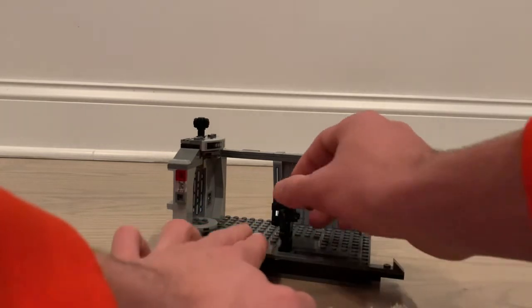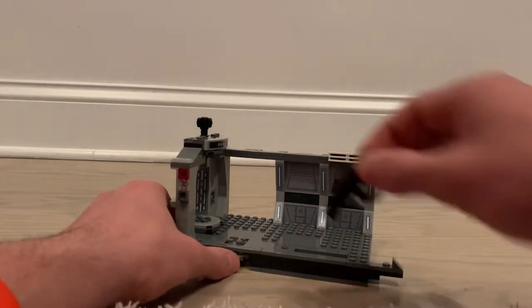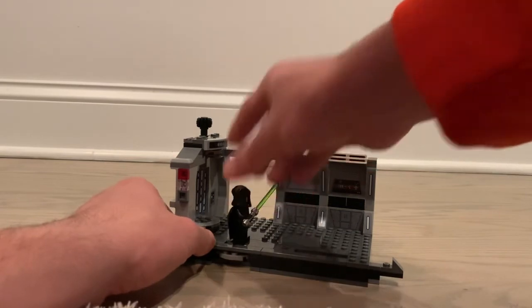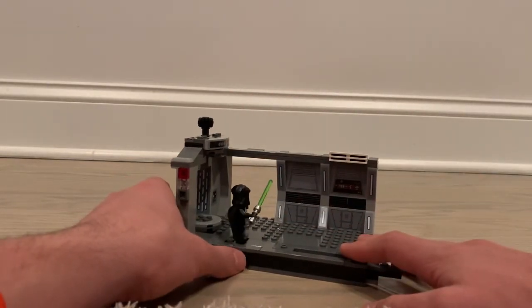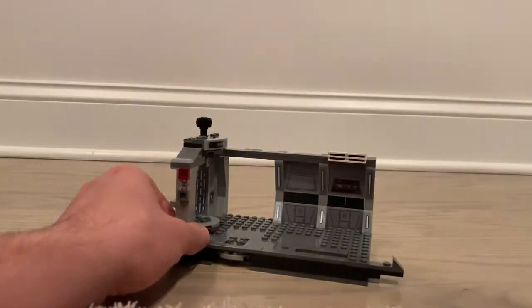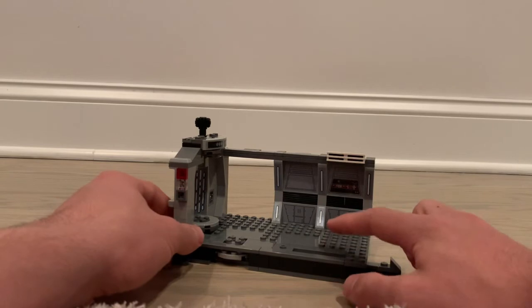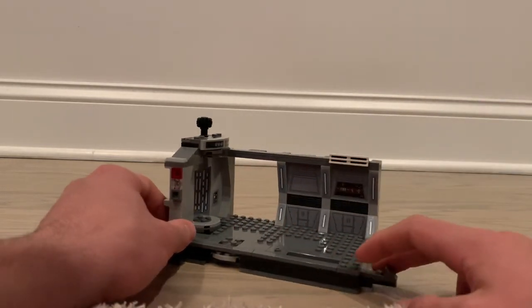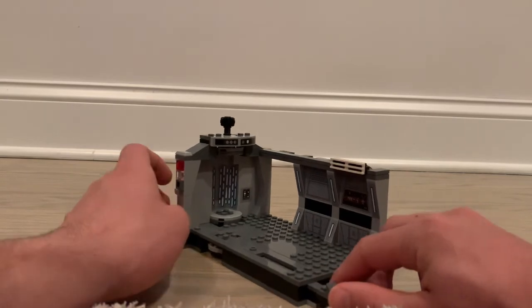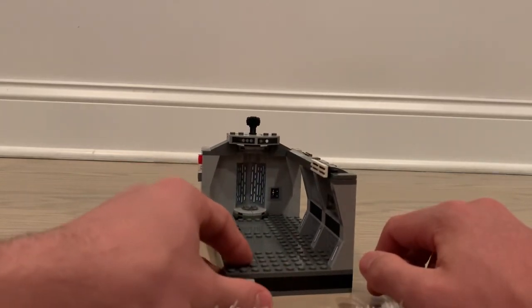There's also a little spinning feature where you can put Luke Skywalker on a spinner and have him swing around and hit a dark trooper — just another nice little play feature. And if you wanted to expand, you could potentially build on another hallway through this area, but that's only if you were to buy more sets and have extra parts.